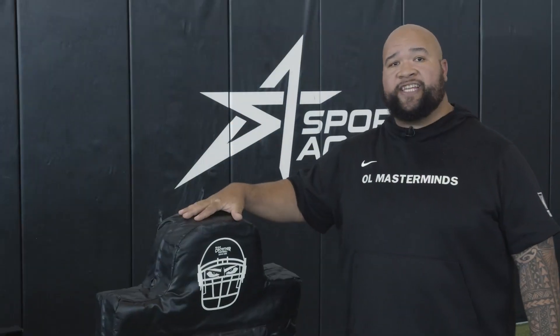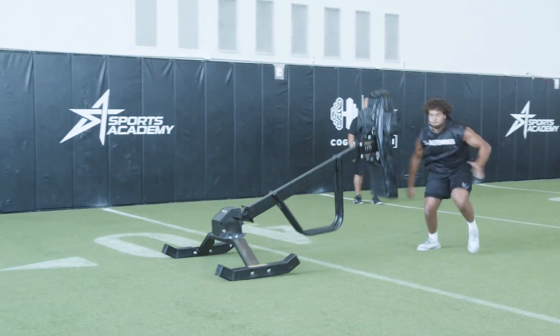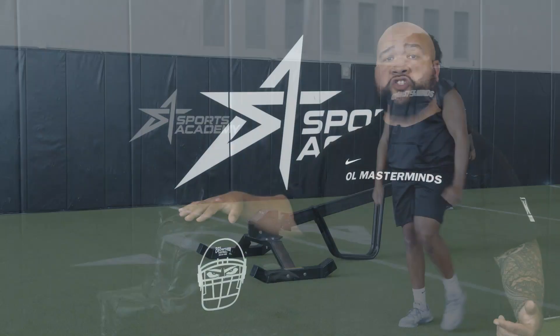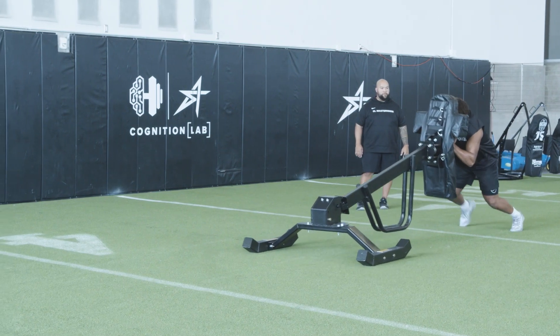This creates sound mechanics with not only footwork — getting the second and third steps into the ground — but also elbow to hip relationship, and also making sure that you're driving and finishing a block.